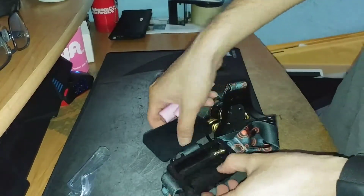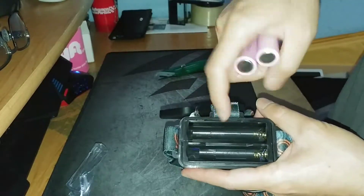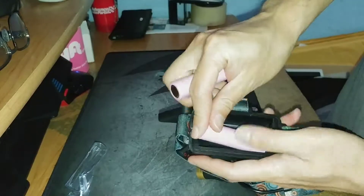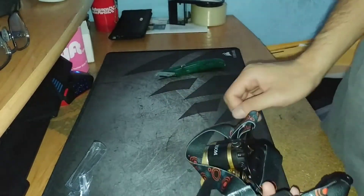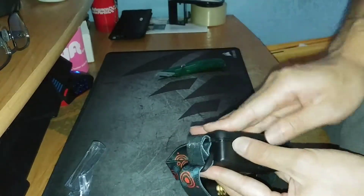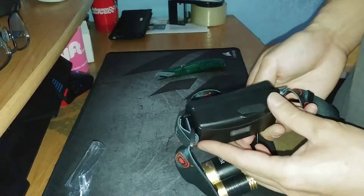That's out of the package. You can see from here there's a plus and a plus — they're both plus, it's not reversed. Just plug one in here and put the rubber back.